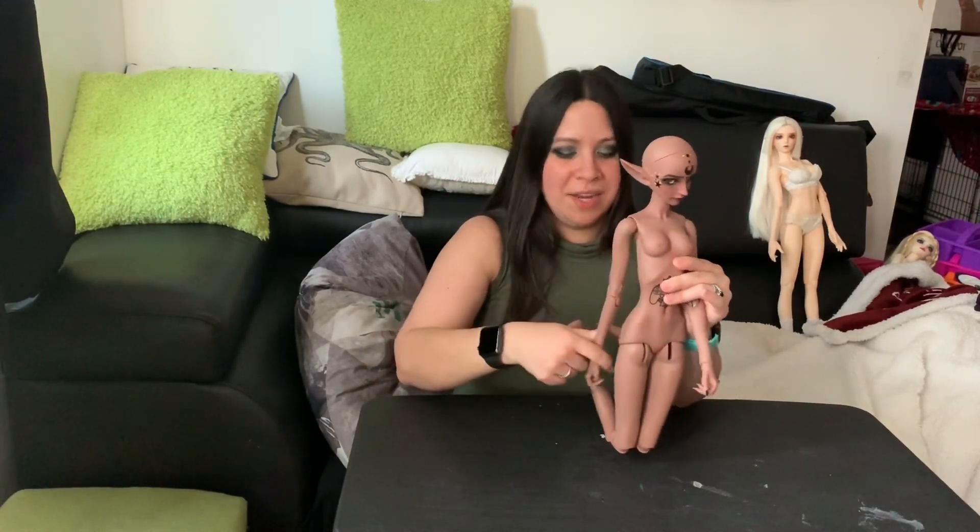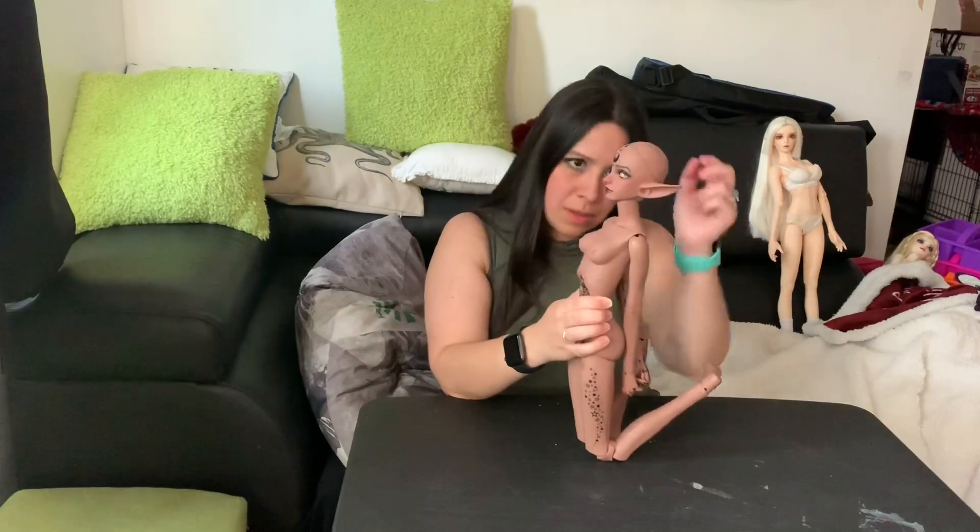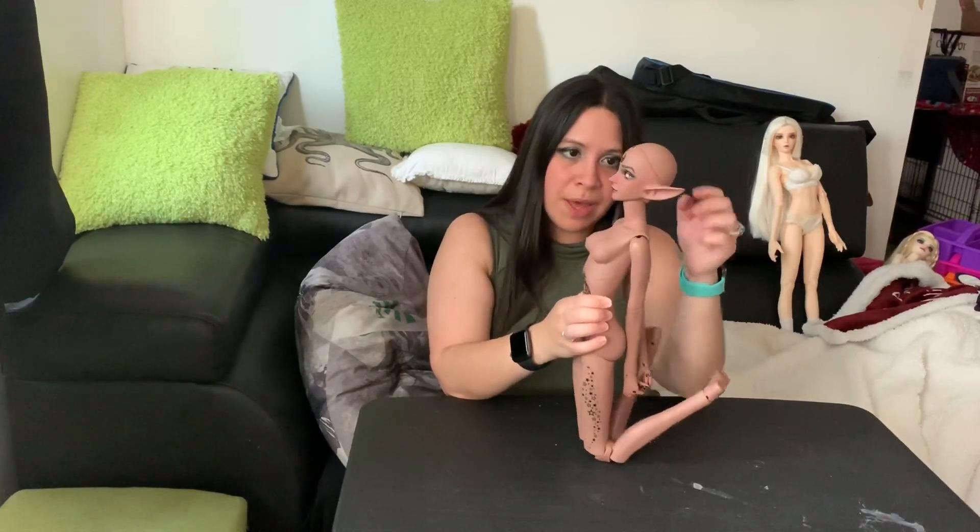Now we're up to the neck — this is the Yoon head on the Mii body. She can put her head up, she can put her head down quite a bit, and then she can go a little bit to the side, a little bit to the other side, and she can do some in-between poses.